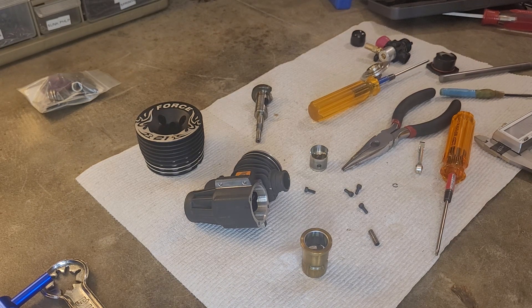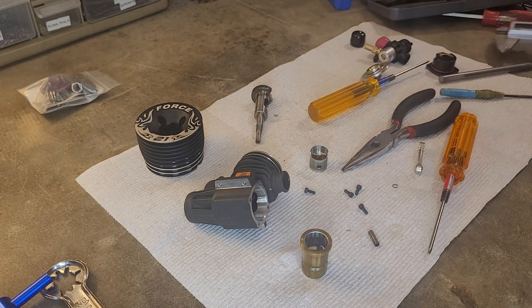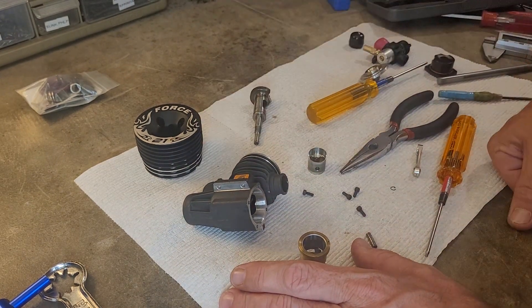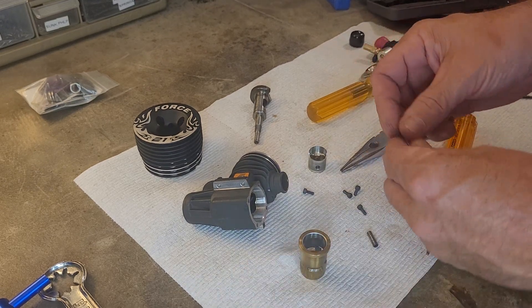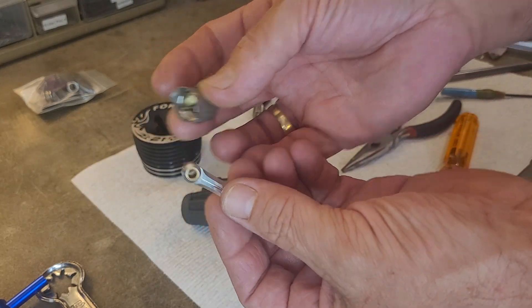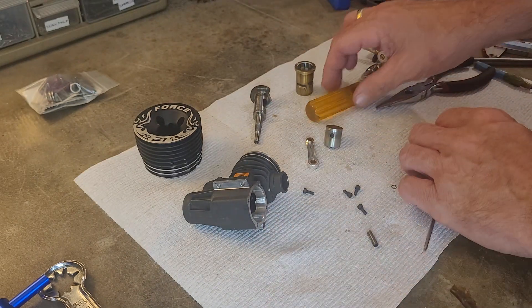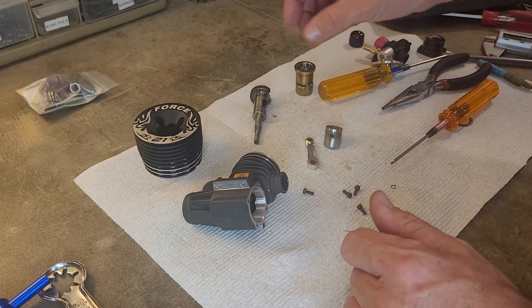Hello and welcome to Nitro Talk. If you're into these nitro engines like I am, I'd love your support — like and subscribe, thank you very much. I'm in the middle of doing this video on the Force Pro 21 and I felt the need to take apart the piston and connecting rod. So I figured since I've got it apart, I'll show you how to swap out a connecting rod.